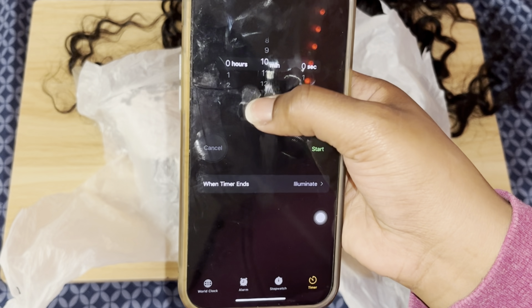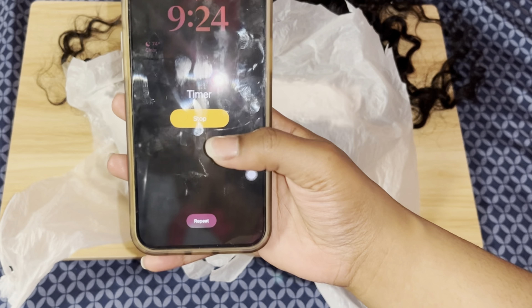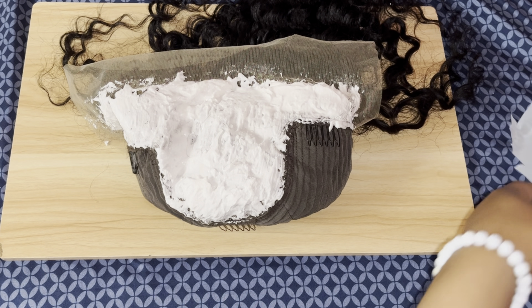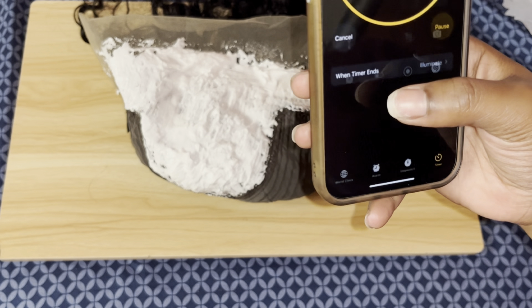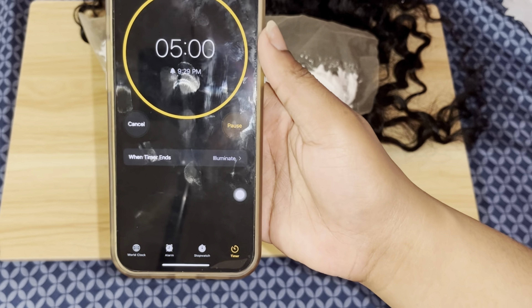I used a plastic bag to cover it and it sort of worked. I set a timer for 10 minutes, then checked to see if the knots were bleached — it didn't really seem like they were, so I put it for another five minutes. I covered it again and came back. When my timer went off I checked again and this time it was a lot better, so I decided to wash it out.